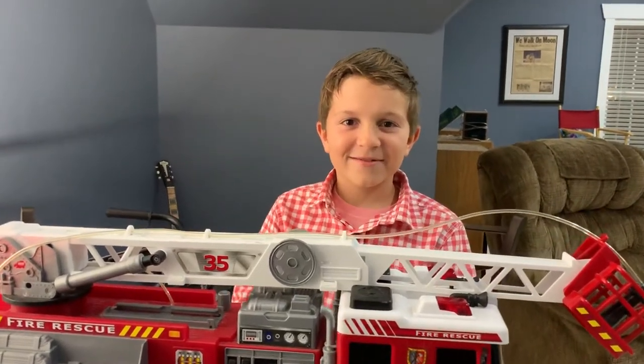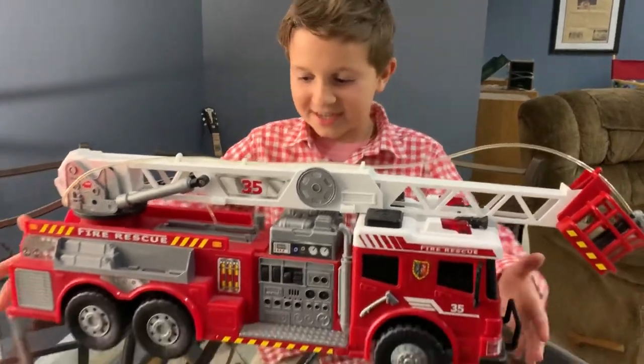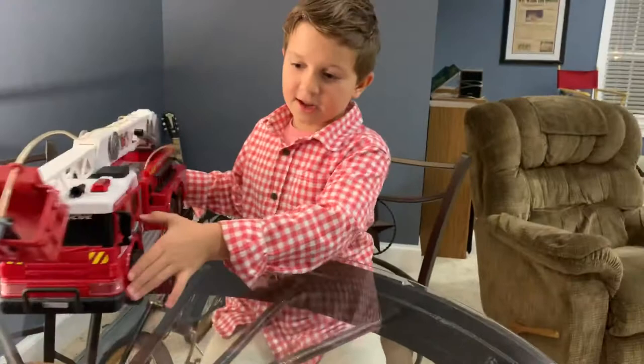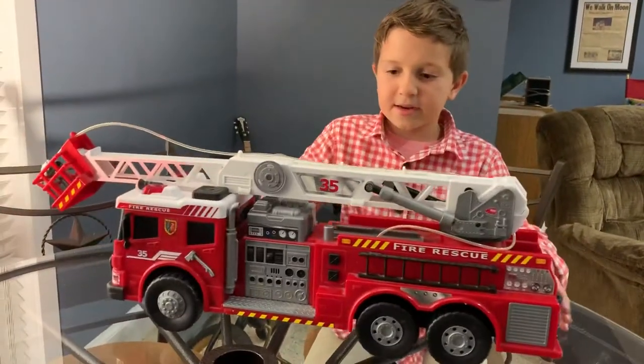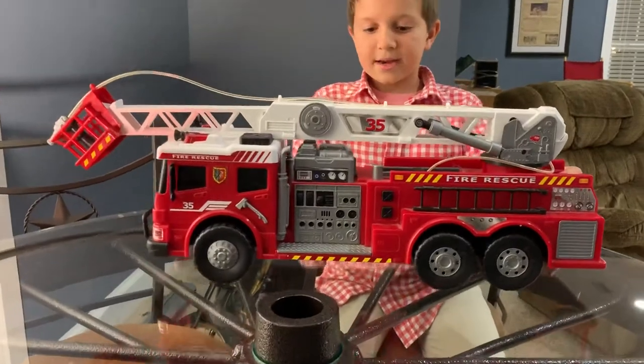Hey everybody, it's Gavin here from Gavin's Toy Garage, and we have something a little big today. This is a fire truck and I've had it for maybe two years now, and it has a lot of features.